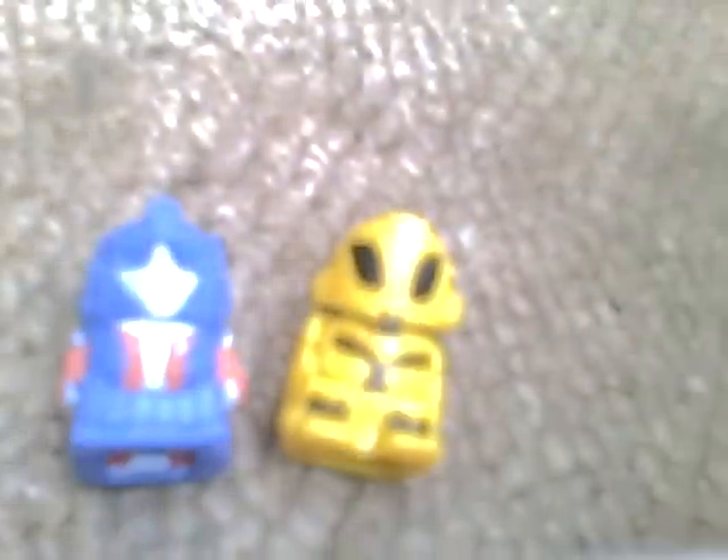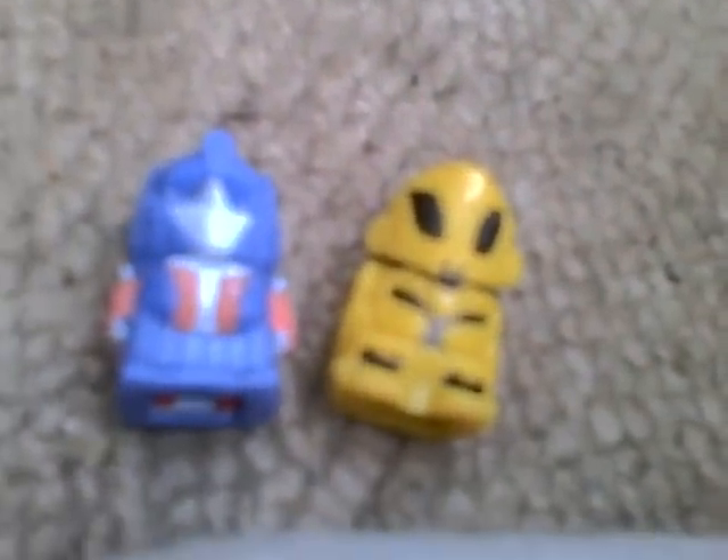But yeah, that's what they are. You get those in vending machines. There's Megatron, Ironhide, Bonecrusher and the rest but I'm not going to do a video of those. I've just done these two to show you what they're like. And that's all they are really, just little keyring things. So there you are - Transformers Vending Machine Optimus and Bumblebee.